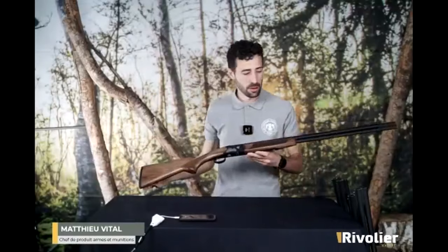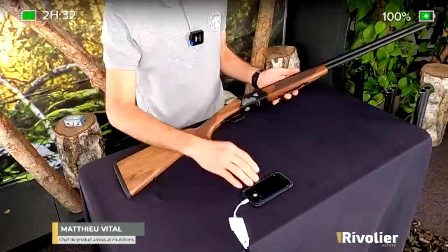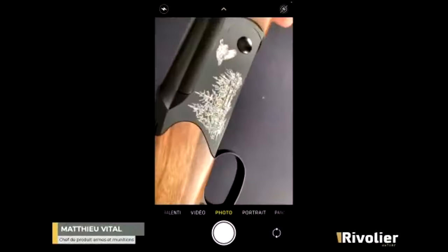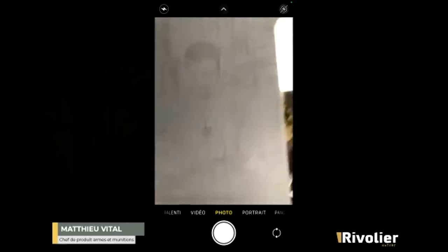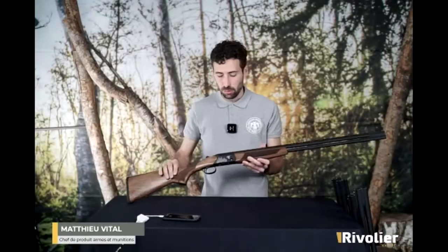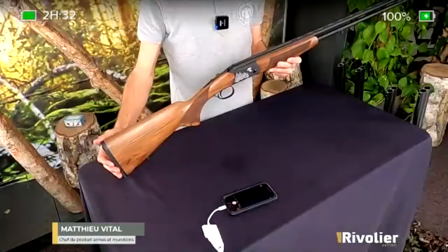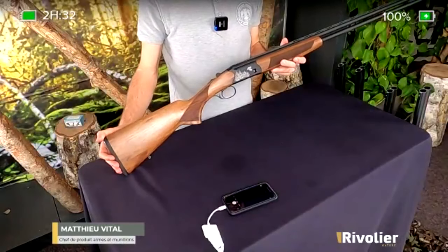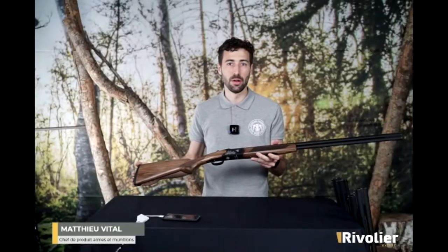Et le dernier produit de cette gamme, c'est un 410. Toujours le même principe de noyer sélectionné, de gravure. On voit ici que les gravures sont plus fines. Sur ce 410, on est sur une vraie bascule de 410, on n'est pas sur une bascule de 28 adaptée au 410, donc on optimise vraiment le poids. Un petit fusil qui sera très bien pour faire un usage chasse sur des petits oiseaux, même pour la bécasse. On pourra faire également l'initiation à la chasse ou au tir. Pour le dressage de chien, c'est très bien, parce que ce sont des fusils qui ne vont pas avoir un volume sonore énorme, et pour dresser un jeune chien, ce sera très adapté.